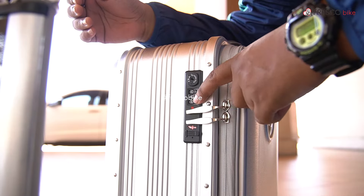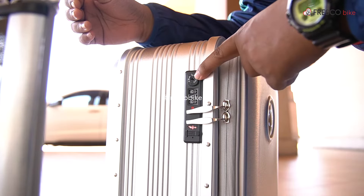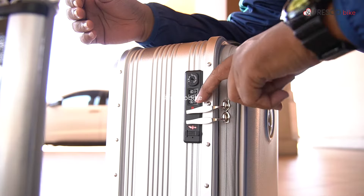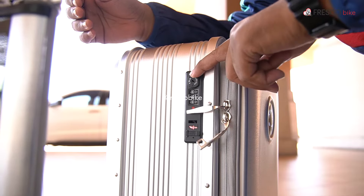Ok ni adalah kunci keselamatan, ok ni adalah dia punya password. Ok untuk bahagian atas ni macam kunci kan, tapi yang ni kita tak perlu set, yang ni adalah untuk custom. Ok untuk buka benda ni, macam ni kita set kosong-kosong-kosong. Ok kita buka, tekan sahaja.